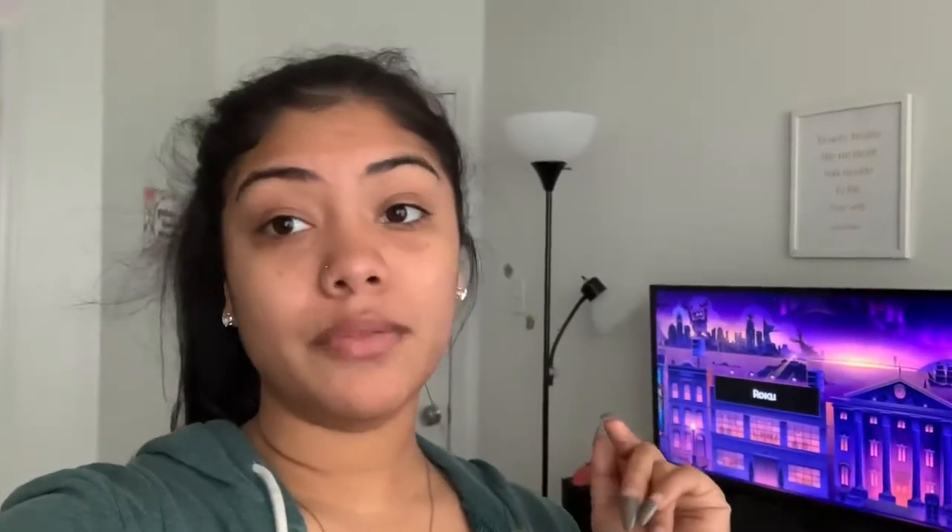Hey friends, it's Ivelisse — J-I-V-E-L-I-S-S-E — and I'm back with another freaking video. Before we do anything, before you start actually watching the video, don't forget to like, comment, and subscribe. And while you're at it, you can just go watch my other videos.